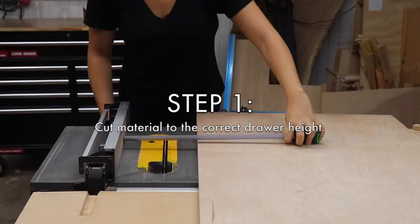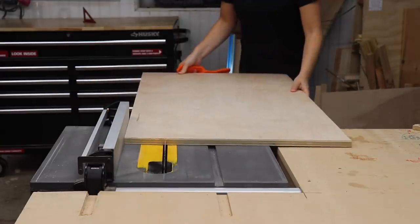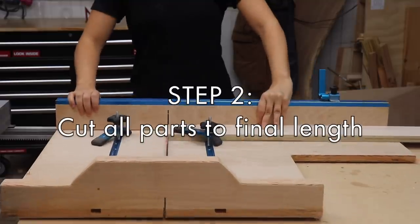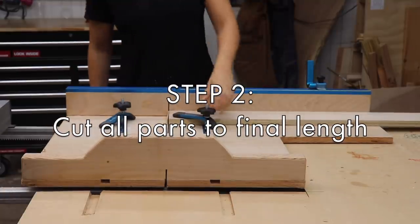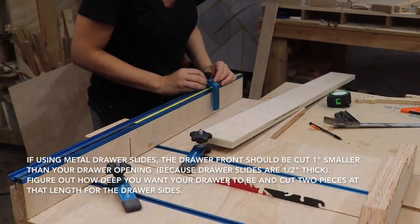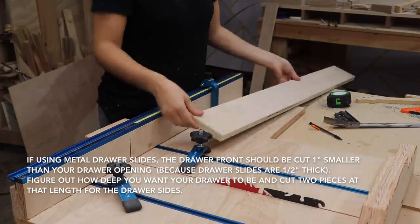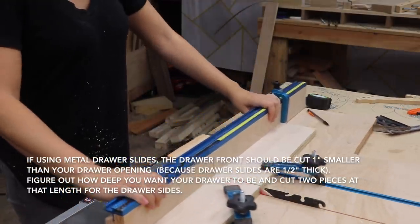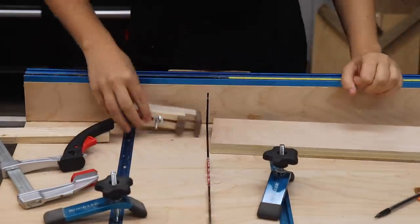The first thing to figure out is how tall you need your drawers to be. I took that measurement for my project and ripped the stock to size on the table saw. Next, cut the parts to their desired length — trim up one end to make sure it's square, then flip the board around and cut the rest of the pieces. At this point I'm only making one drawer front and two drawer sides. We'll work on the back and bottom later.